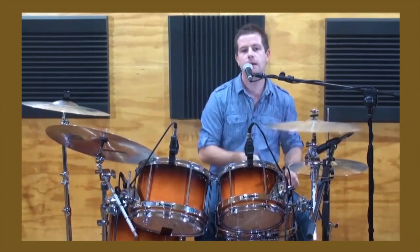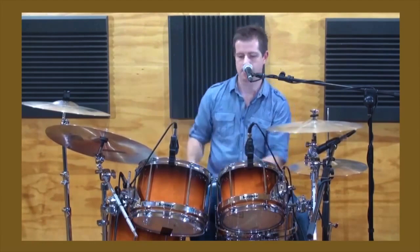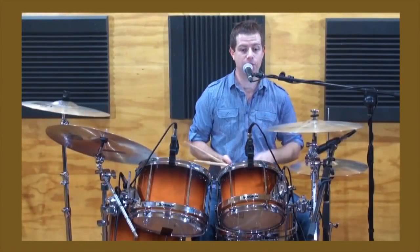The lessons are divided into mini workshops. There are eight beat workshops and eight fill workshops, and this is how it is using the left lead Swiss triplet.